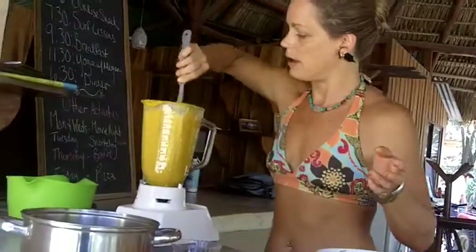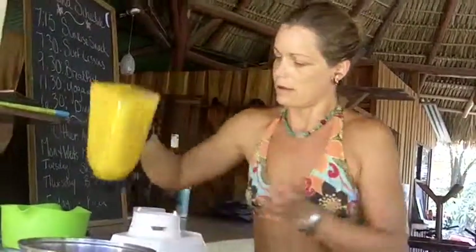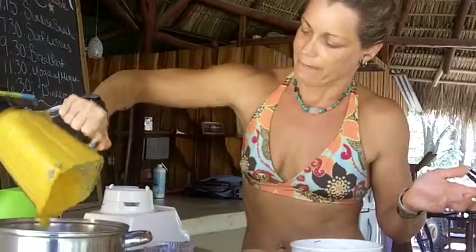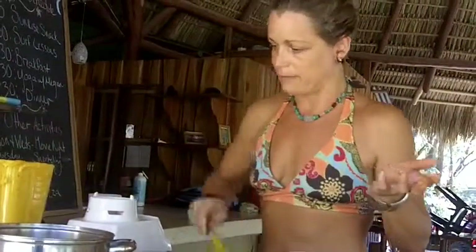All right, and there we have it — pretty good and blended. So we have our pumpkin soup: fennel, a little bit of ginger, turmeric, cayenne, salt and pepper. I'll stir this up and we'll just place it on the stove and have it a little bit later. Thank you so much and have a lovely day.